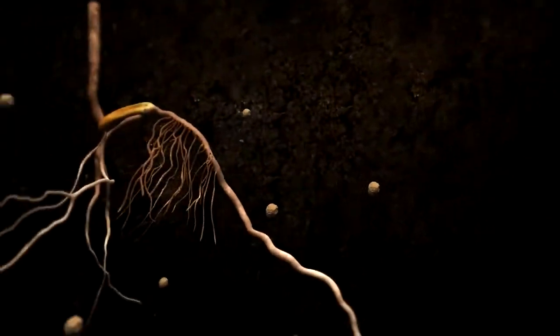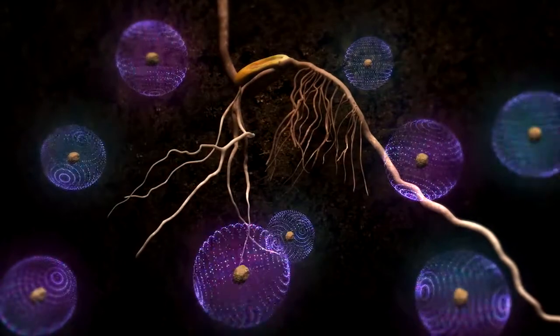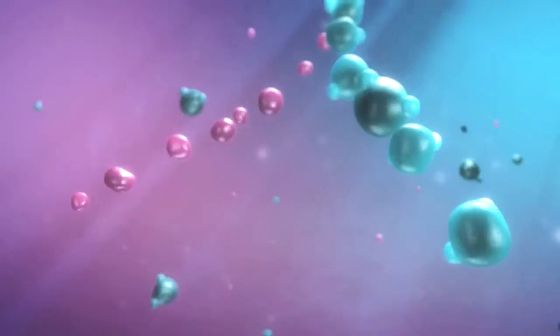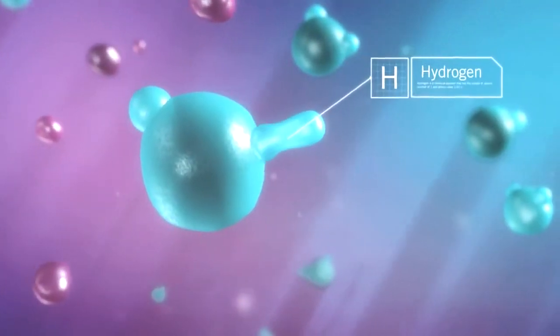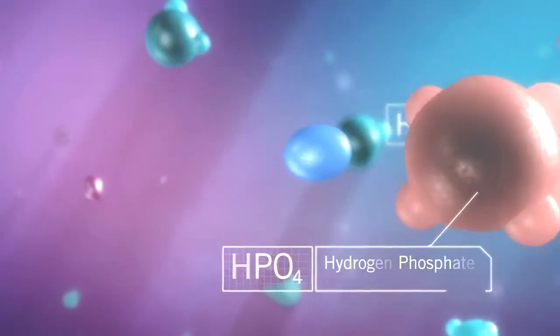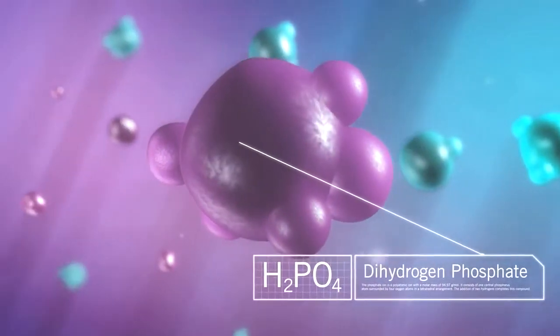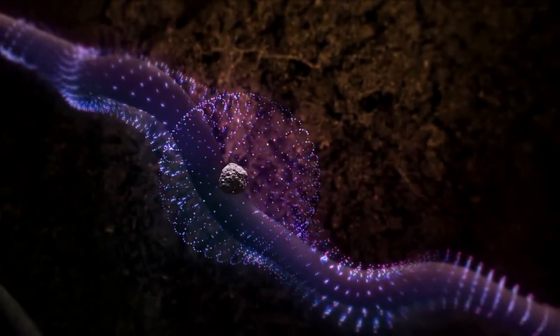The innovative chemical composition of micro-essentials creates an acid zone around each granule. By lowering the pH, micro-essentials promotes the formation of dihydrogen orthophosphate. This form of phosphate is more readily available to the plant, leading to increased uptake in plant roots.